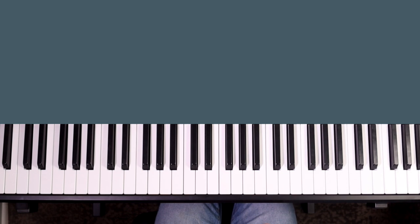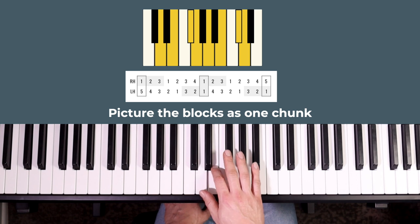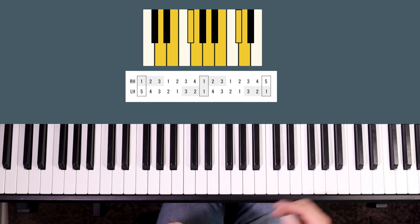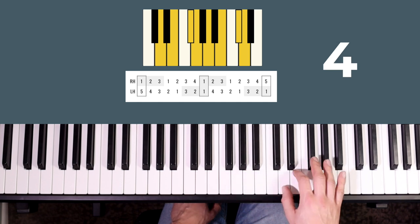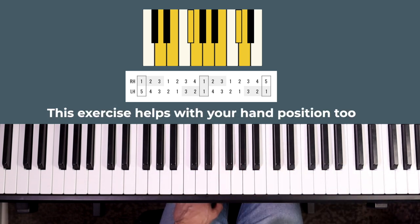When you're practicing scales it's really important that you've got clearly in your mind the finger blocks you're going to use. Looking at the right hand on D major, the finger blocks are the first three notes and then the next four notes. If you're doing one octave you use your fifth finger at the top, or if you're doing another octave you put your thumb under. You can practice these blocks as chunks, hitting the top on its own and going up and down.